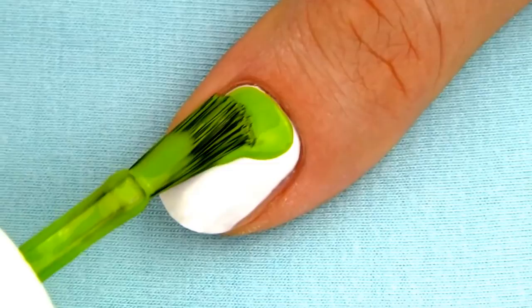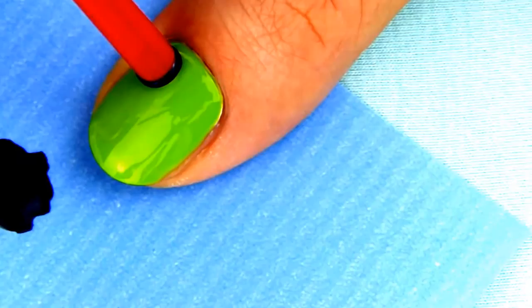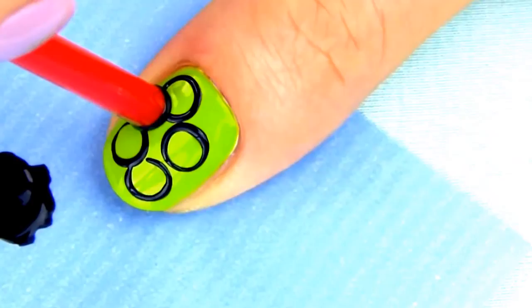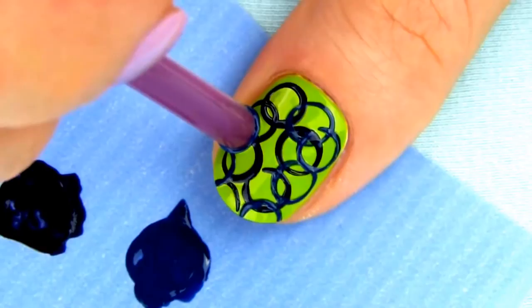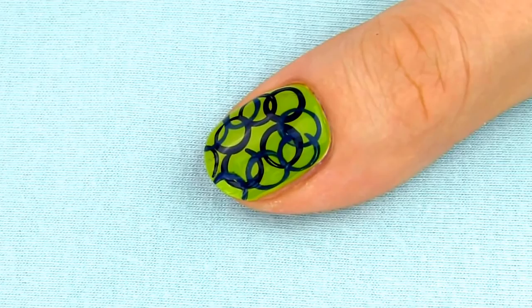Another easy nail art you can make using a straw is a circle design. I am first applying two layers of green — this green polish looks so much better on top of the white. To make perfect circles with the straw, roll the straw edge in the polish. Since my background is bright, I am making circles in two darker colors. If you dip the straw vertically straight in the polish, sometimes a bubble will form inside the straw and you won't get the perfect circle. So it's better to roll the straw at less than a 90 degree angle — this way you get perfect circles. When you are happy with the design, apply a top coat to finish off. I love how I can play with different colors of circles and create unique designs every time.